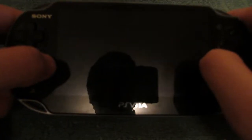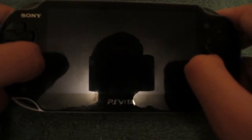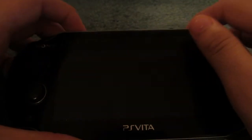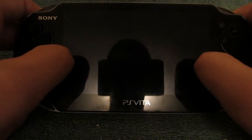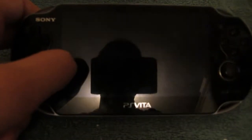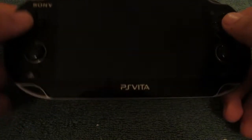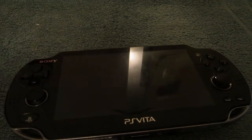The PS Vita was released on the 17th of December 2011, so it's nine years old when this video is going to be released. The Vita was in fact the fourth or fifth handheld Sony made, so they had a lot of experience. It was released after the amazing PSP, but right before this there was a massive fail from the PSP Go, which completely messed things up by going all digital. So this was released as a way to redeem themselves from the PSP Go.